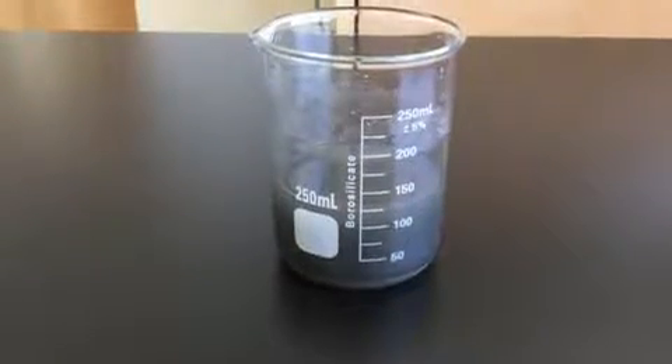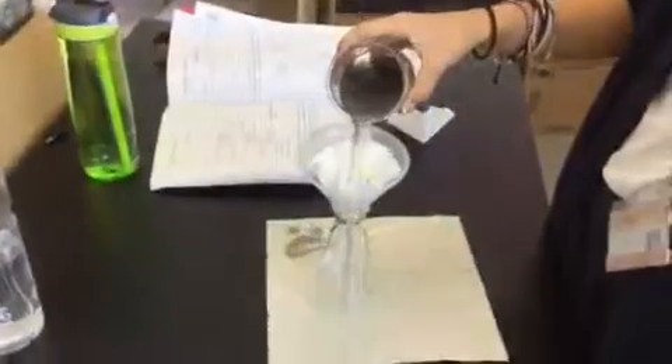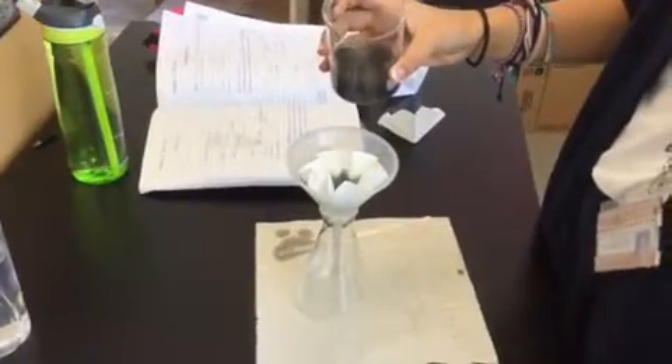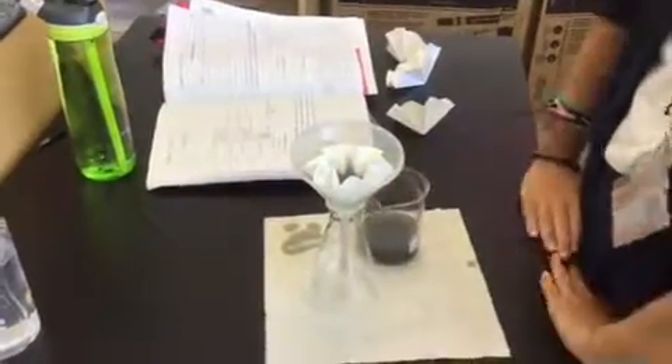The aim of this task was to separate this mixture and collect a sample of the four components. The first step in the process of separating the mixtures is filtration. We used a filter, filter paper, conical flask and a beaker.